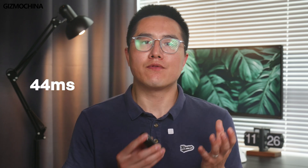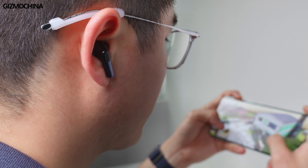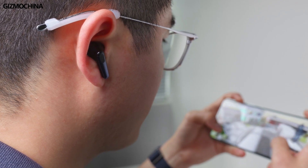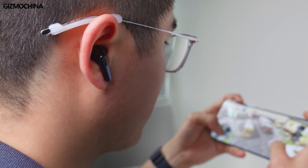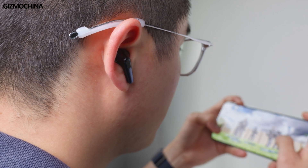Also, these earbuds have really low latency. It claims a figure of 44 milliseconds. In the real-time test, when we were playing some FPS games like PUBG Mobile, there was no latency. The sound of the shooting and other feedback was almost instant. This can be a very good feature for gamers.